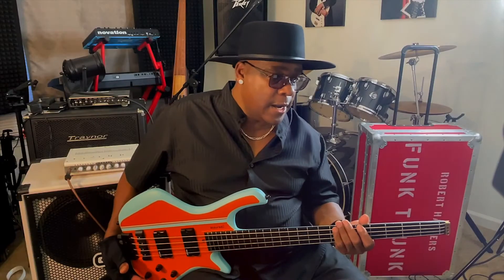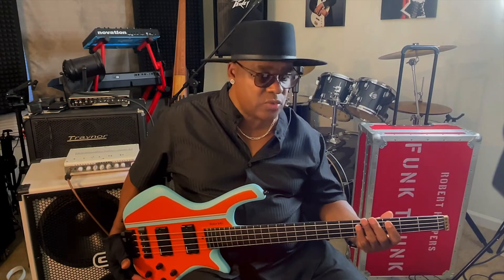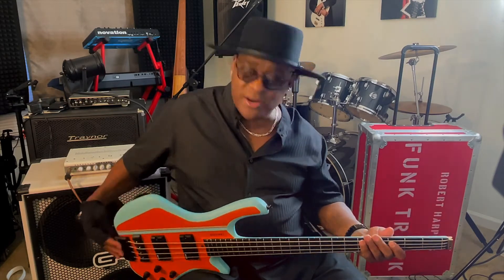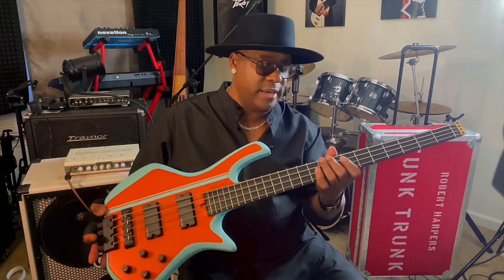The guy is just a genius. They also have a nice thing that I like — it's a truss rod encased in aluminum tubing, and the neck is just so solid. Of all my years of playing, I've never played a bass with a neck this solid — the actual truth.